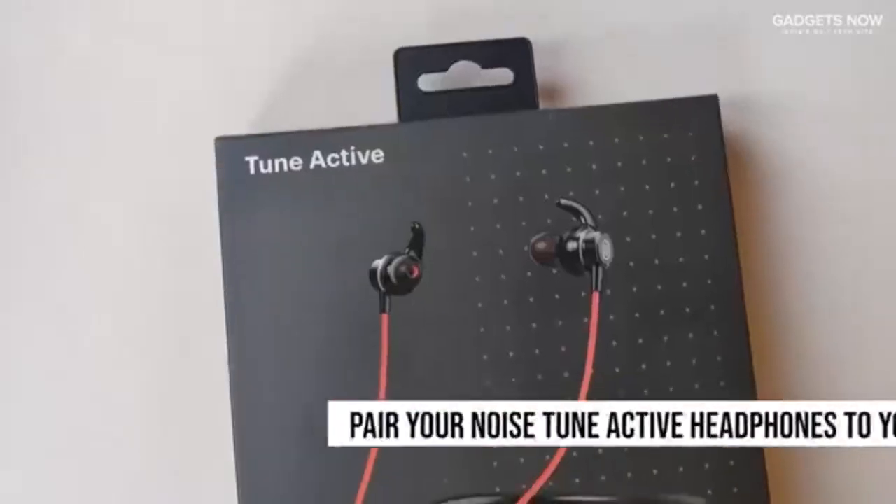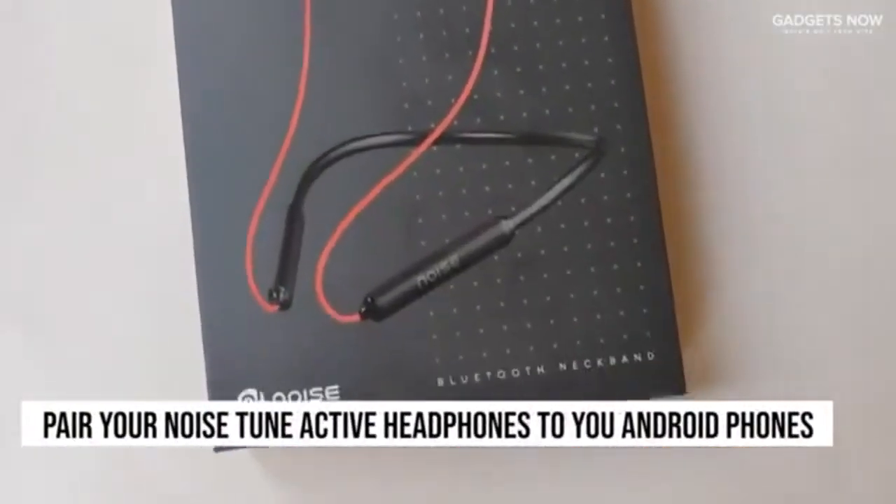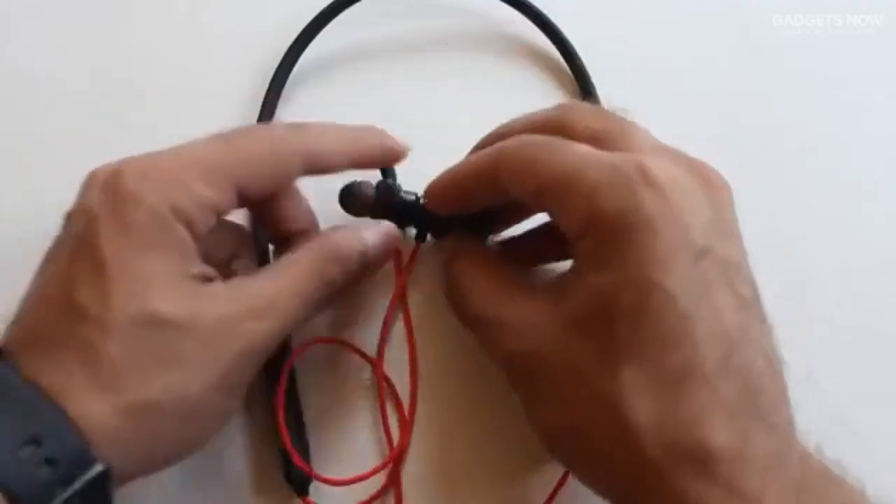Hi everyone, my name is Abhay and today I'm going to be taking you on a step-by-step process on how to connect your Noise Tune Active neckband wireless in-ear headphones to your Android smartphones. So let's begin.